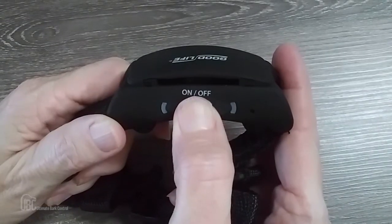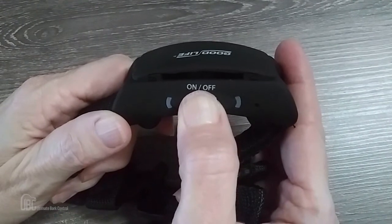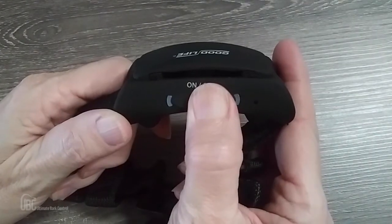Once the unit is charged, you can turn it on by pressing and holding the power button on the top of the unit for five seconds. Press firmly and listen for the button to click. The unit will beep three times with a flashing blue light. To power the unit off, press and hold that same power button. The unit will beep one time and the red light will flash.